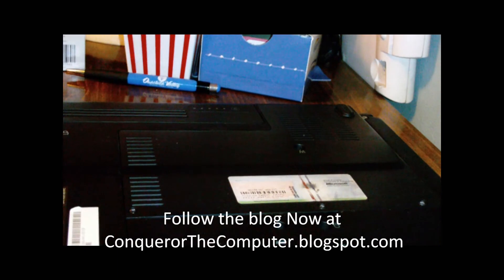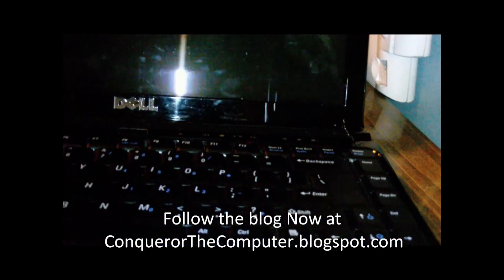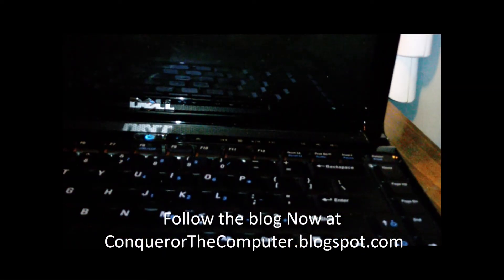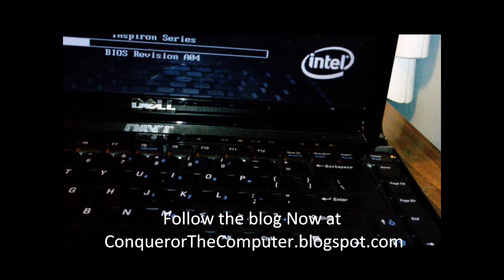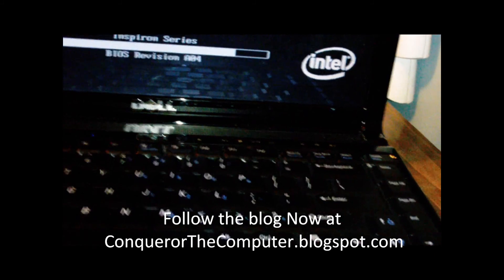Now guess what — you will not believe it, but you have just updated the memory on your computer by yourself. You didn't pay a dime, you didn't pay anything. All you did is look on the blog at conquerorthecomputer.blogspot.com. Thank you guys!